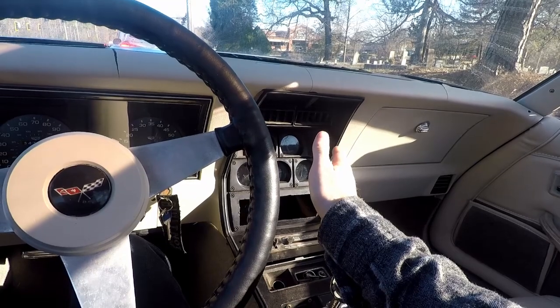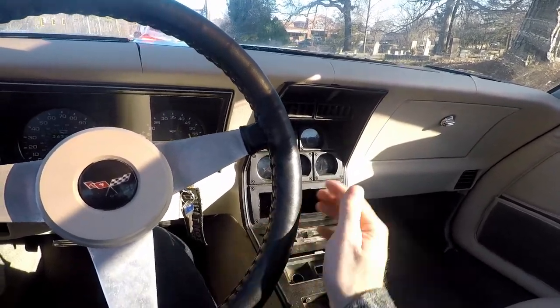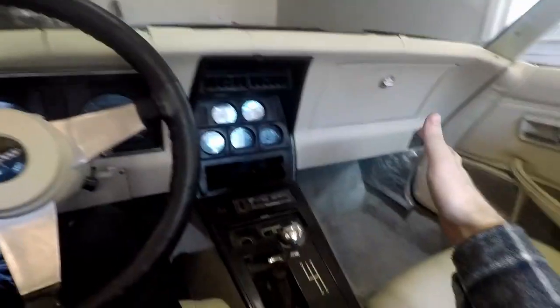I'd rather it just not move at all than move but be inaccurate. Add that to the list. Back home, lights turn on and they're still working good. That's great.